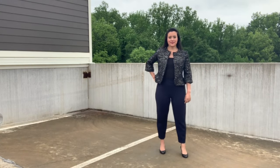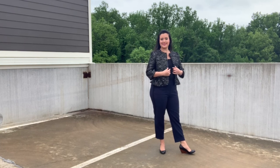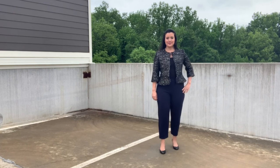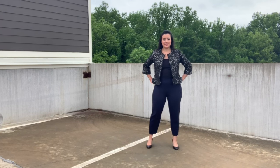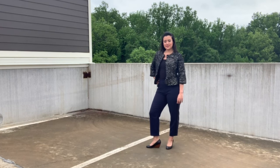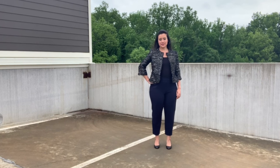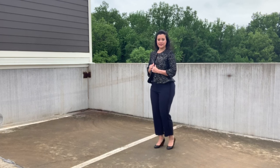I am excited to show you one of my latest makes. This is Simplicity 8604 out of a sequin boucle from Joann. I should mention that I filmed this about a month ago when the temperatures were still bearable, but it's already in the 90s here in Charlotte, so I won't be wearing this outside for real for quite a while.